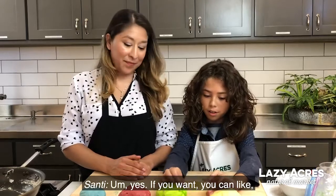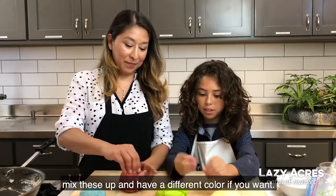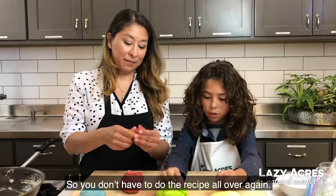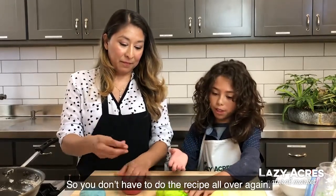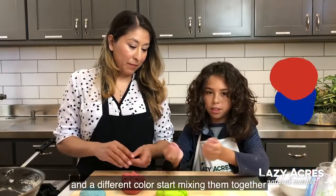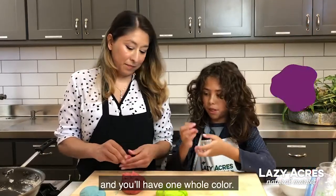If you want, you can mix colors together to create a different color without having to do the recipe all over again. Just take a little bit of one color and a different color, start mixing them together, and you'll have one full new color.